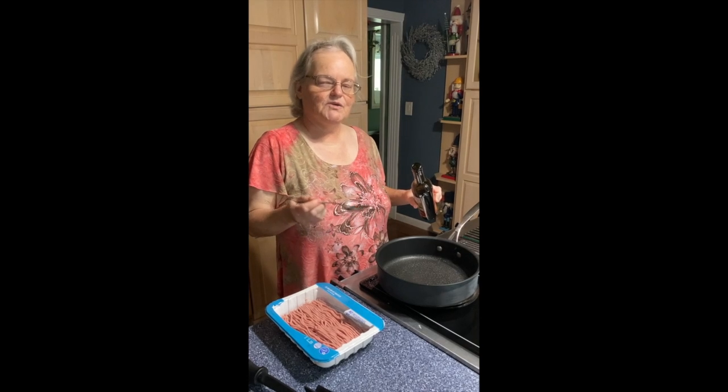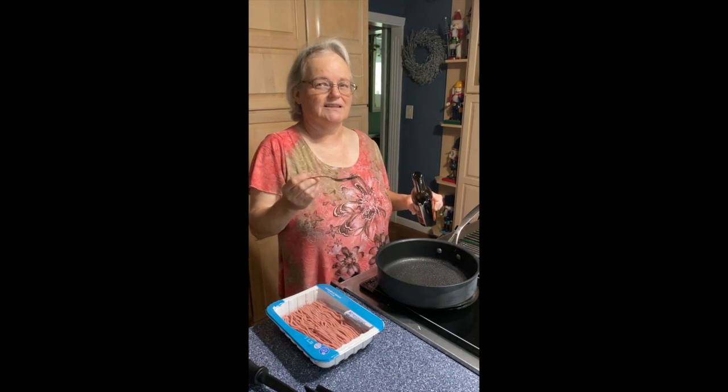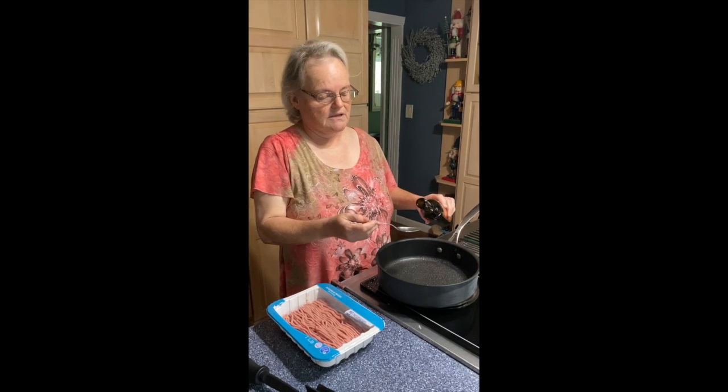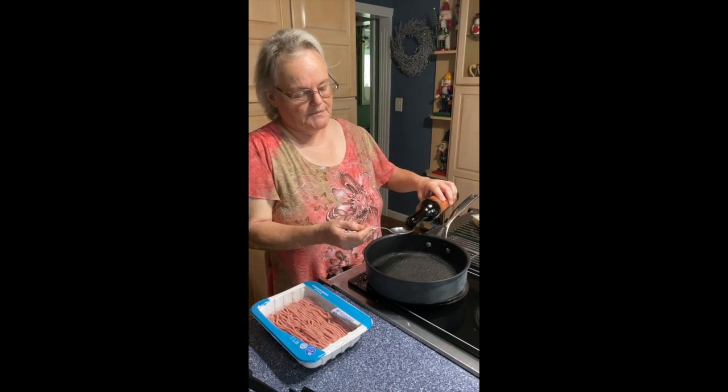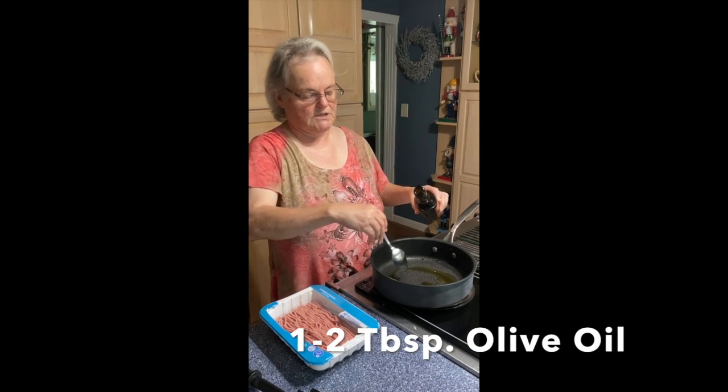Hello. I'm going to demonstrate how I make my lettuce wraps. These are like the P.F. Chang's lettuce wraps. The recipe I shared with Patreon members in May.